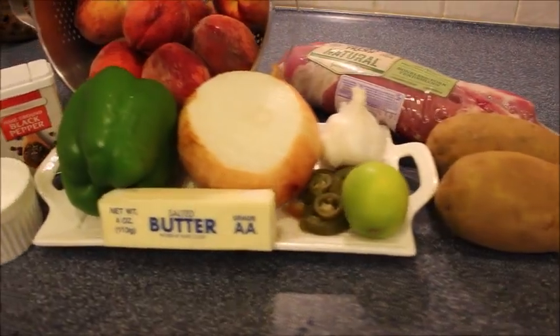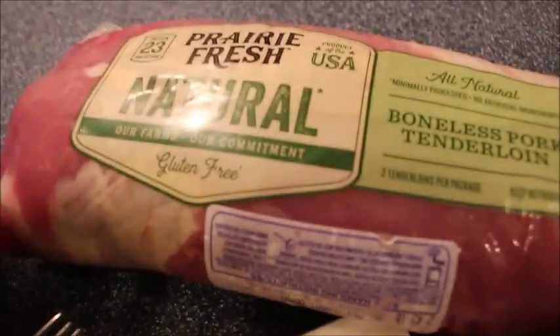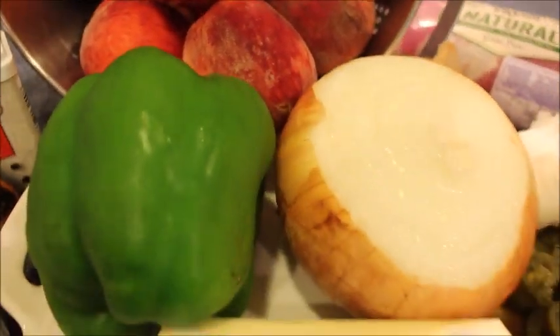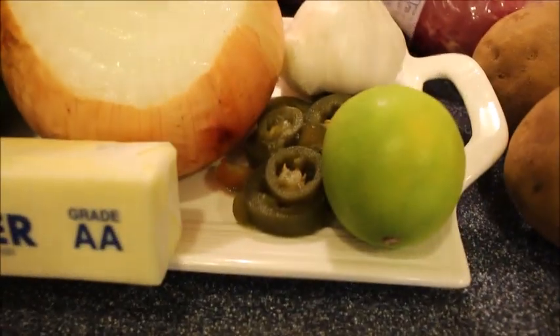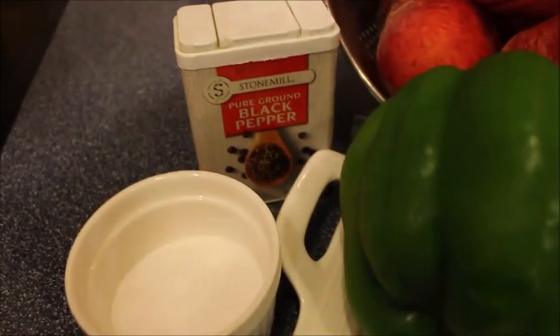Okay so here's what you're going to need. We have some fresh pork tenderloin, russet potatoes, and for the salsa you need peaches, pepper, onion, lime, jalapeno, and salt and pepper.